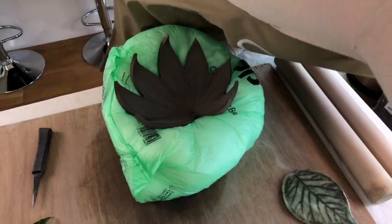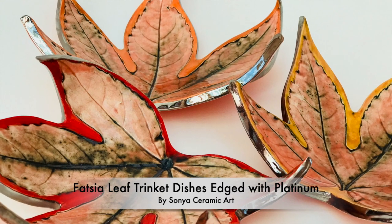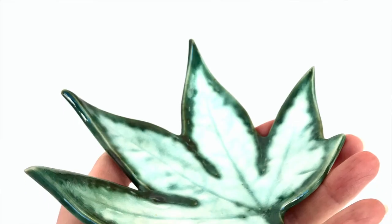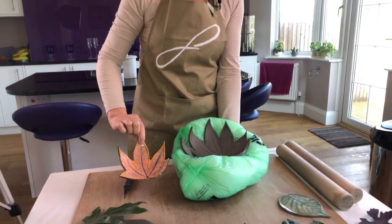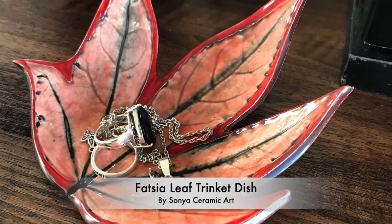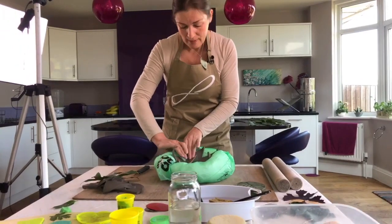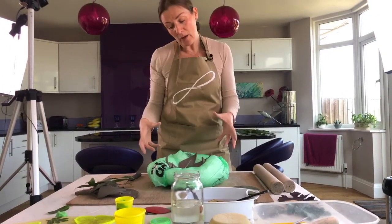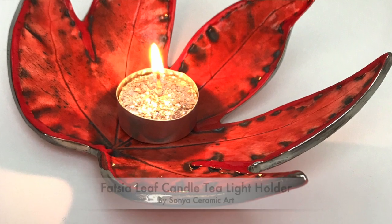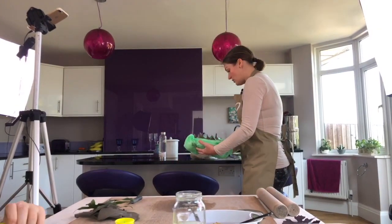That is a Fatsia japonica leaf trinket dish. It's going to come out like this finished example — decorated with proper ceramic glaze, gone in the kiln, with platinum around the edge — but that is made using a real leaf just like this one. You can paint them different colours with acrylic paints if you're using Fimo or plasticine. Have some fun with that — use it as a little trinket dish on a dressing table, for little odds and ends, or with ceramic ones you can use them as condiment dishes for olives at a dinner party or for a candle tea light.